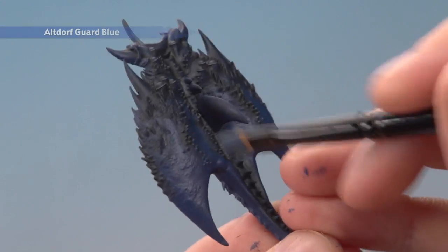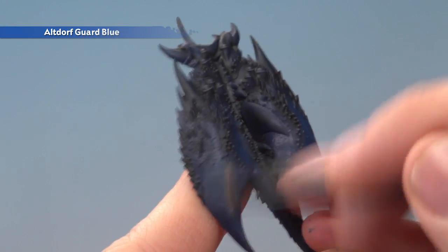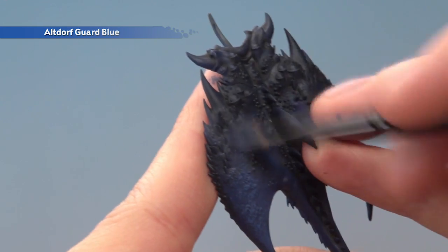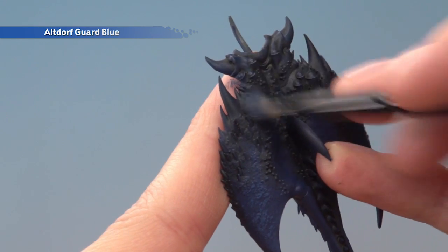With those dry, we can now begin highlighting, beginning with Lothern Guard Blue which I'm going to dry brush onto the miniature. I'm going to be fairly heavy on these flatter parts of the body, like along here, but as I get to the darker parts I'm going to be very light so as just to catch the raised details and edges.